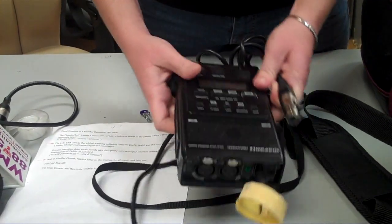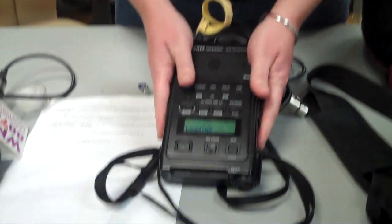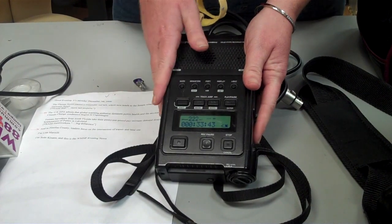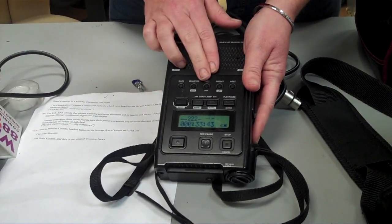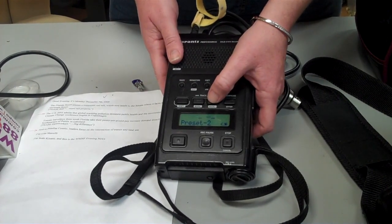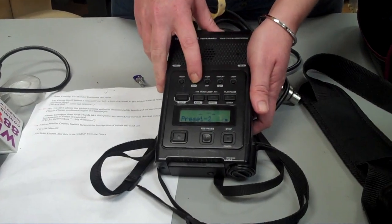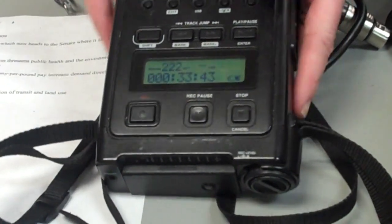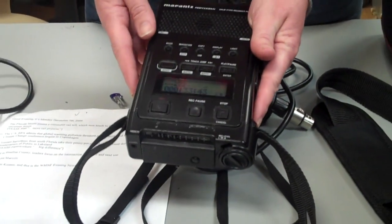When you do that, you want to make sure that you're recording on line level. Right now we have it on mic level MP3 because we were just using the microphone. Now we're going to change it to line level — hit the menu button and then use your arrows until it says line MP3, then hit menu again to complete the process. Now your recorder is ready to record directly from a building's audio capabilities.